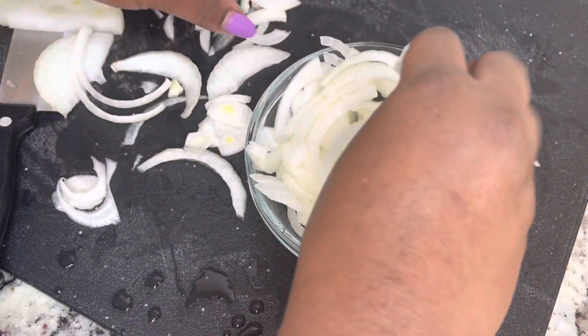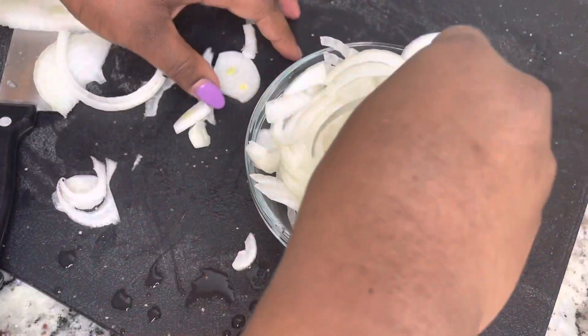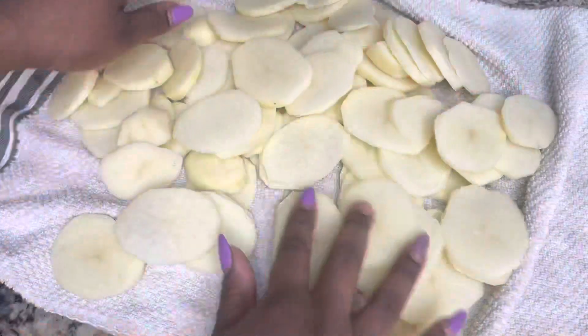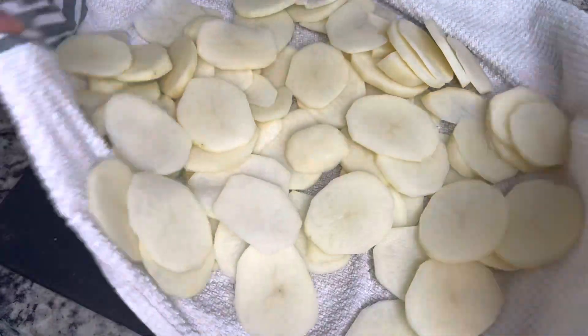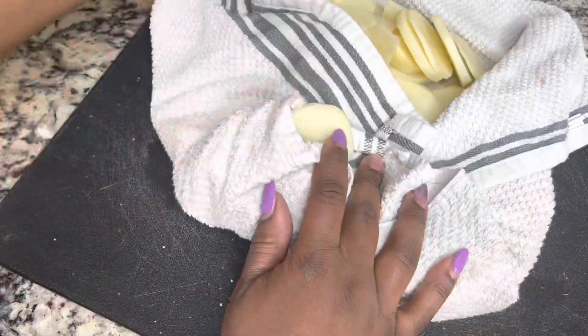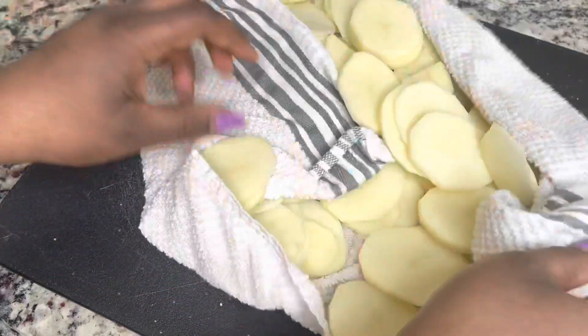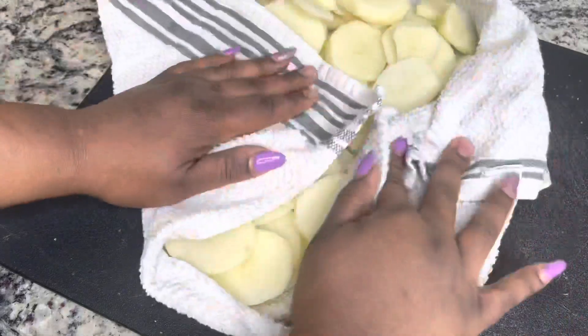I am just slicing up one large onion. If you don't like a lot of onion, you can use like half of an onion. After we wash our potatoes, we're just going to dry them off a little bit because we want to get as much water off as possible.